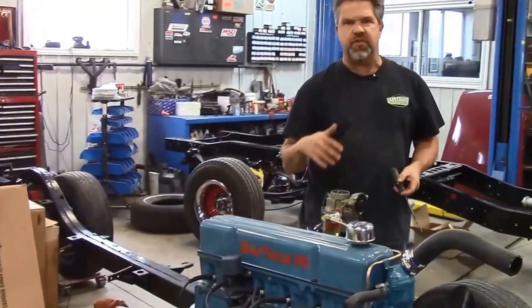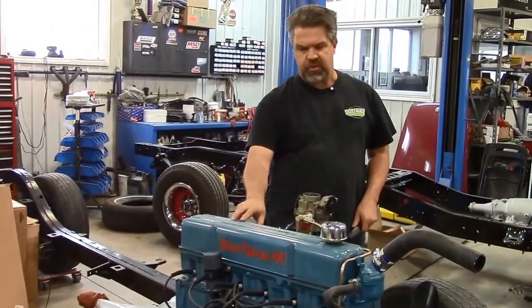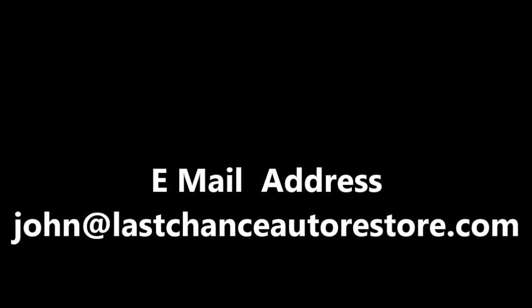This is just another one of the vehicles we're building here at Last Chance Auto Restore — a '56 Chevy Bel Air with the original six-cylinder engine. I'm John from LastChanceAutoRestore.com. Thank you.